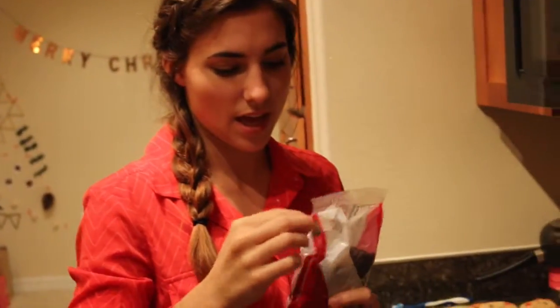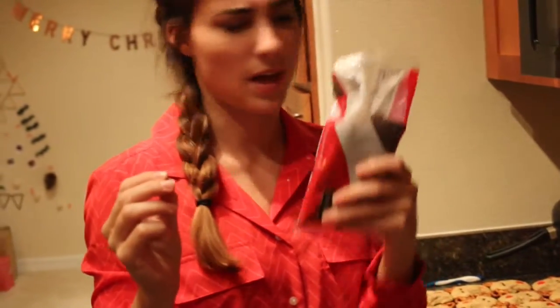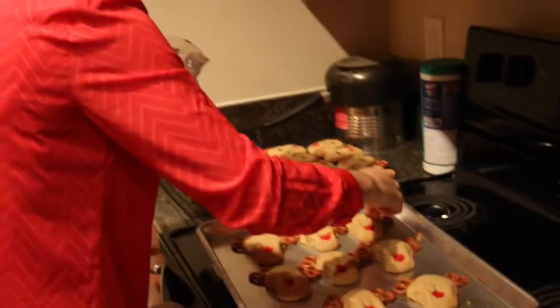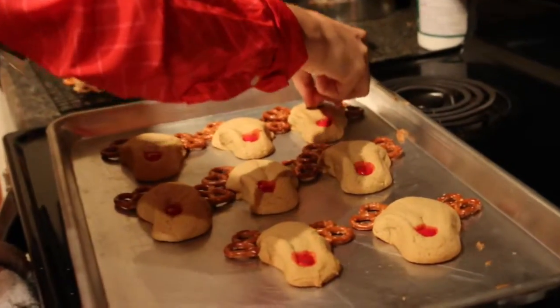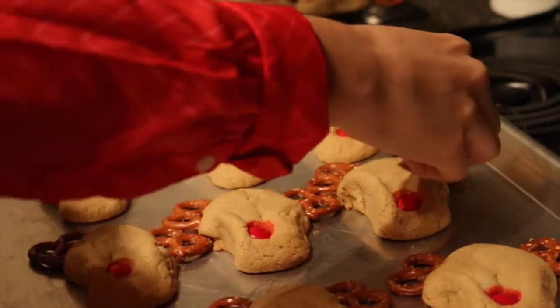The last thing you're going to do is put little eyes on your reindeer. I just use chocolate chips — I use the mini ones, but if you make your reindeer big enough I'm sure you can use normal-sized chocolate chips. I'm just going to put little eyes on the reindeer and make them so cute!